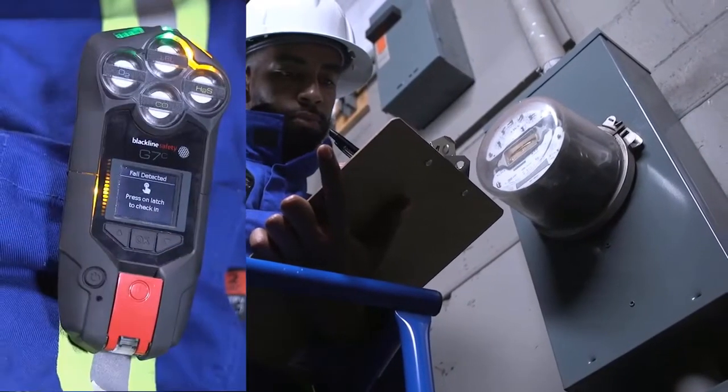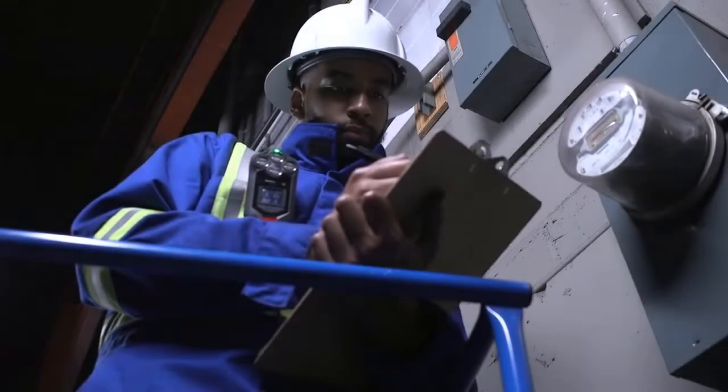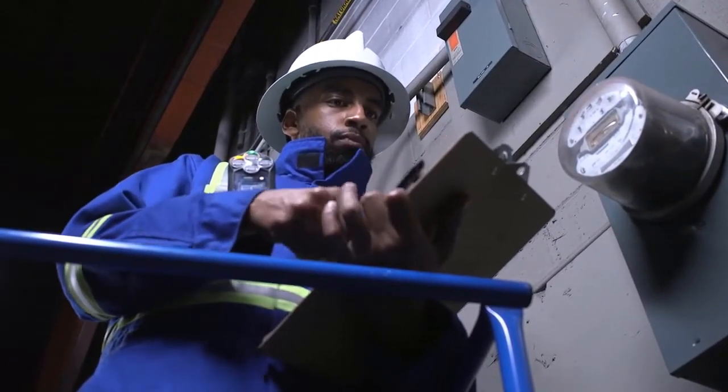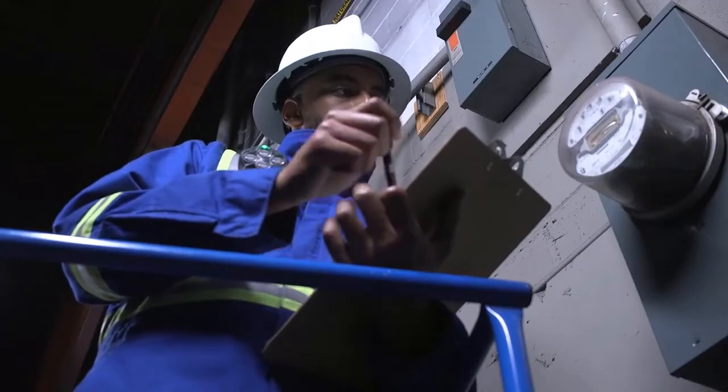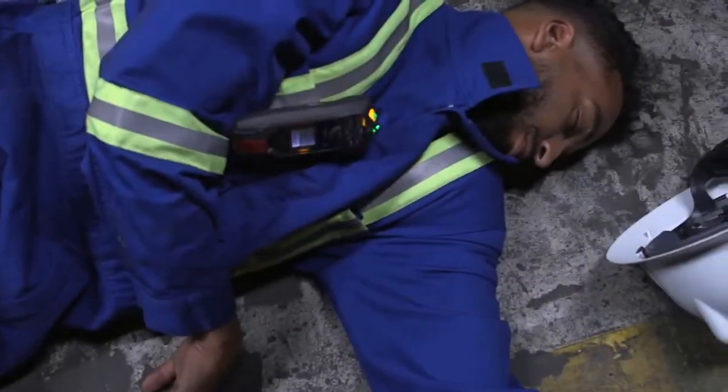During your shift, your G7 may ask you to confirm you are okay when it detects one of the following safety alerts: fall detection, no motion, and check-in. If you are safe when a pending alarm sounds, simply press down on the red latch once to cancel the alarm.